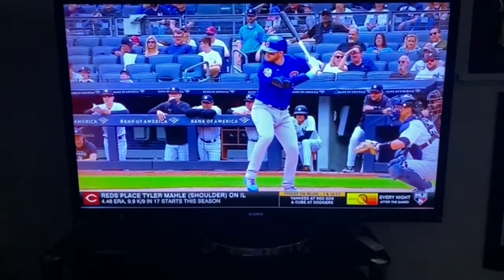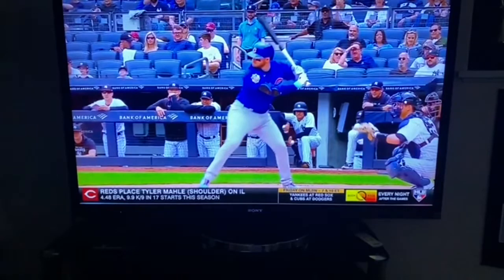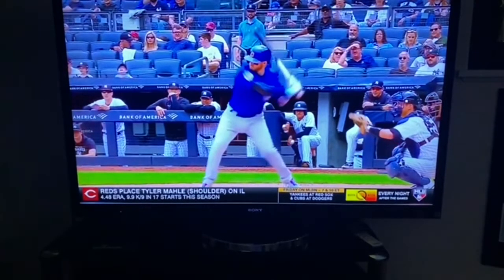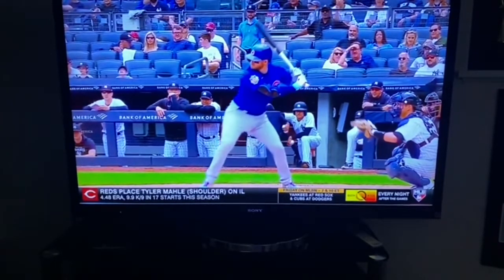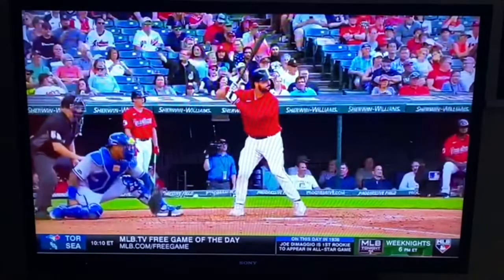Again with Ian: negative into back hip load, toe touch with nothing forward, immediate preparation — look at the back elbow lead as he's able to pull straight to it.